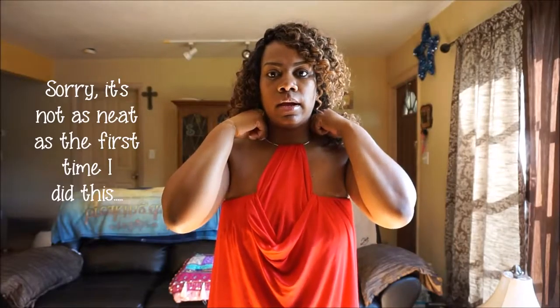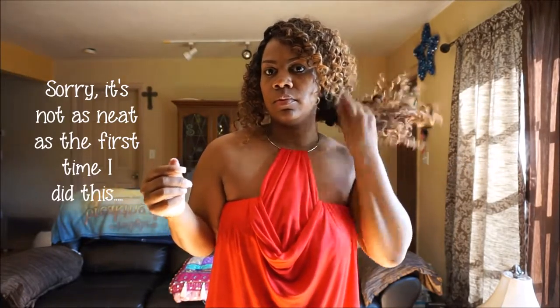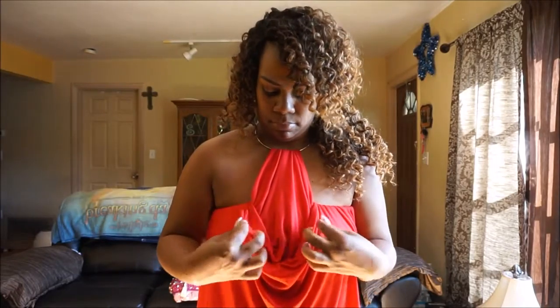I'm wearing a seamless bandeau top underneath and that's what I tucked it into. There's also going to be some extra fabric in the back. The first time I wore it out I just left it alone, but then I came up with using another band — I just made bunny ears in the back with enough fabric.